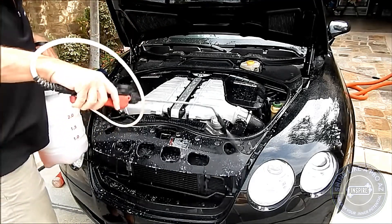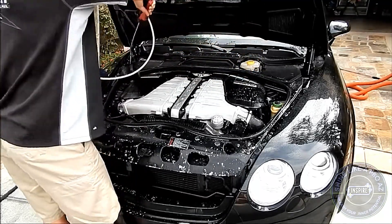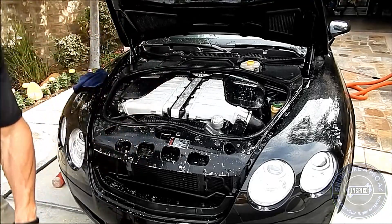When doing engines, I dilute it four to one, which means one part concentrate to four parts water. The simple pressure alone from this spray nozzle is shooting most of this dirt off, because the degreaser is effective and the dirt really isn't a bunch of thick, greasy, oily buildup.